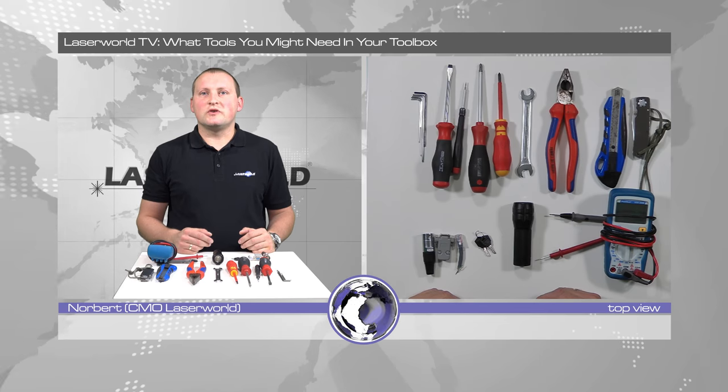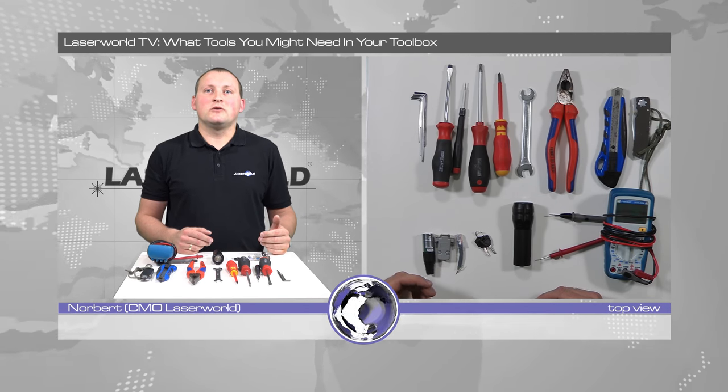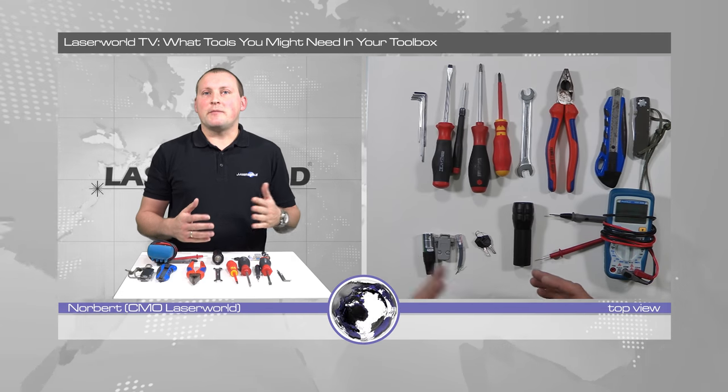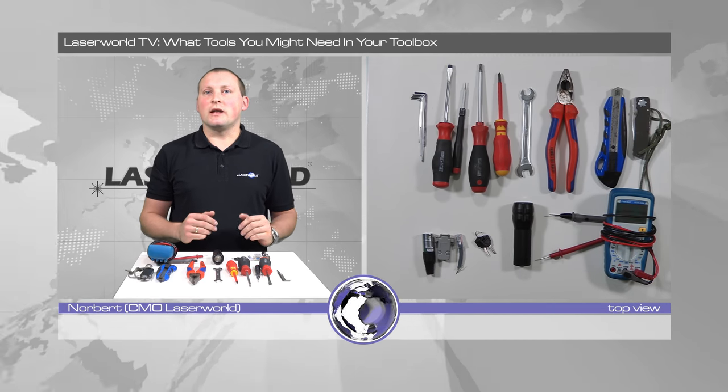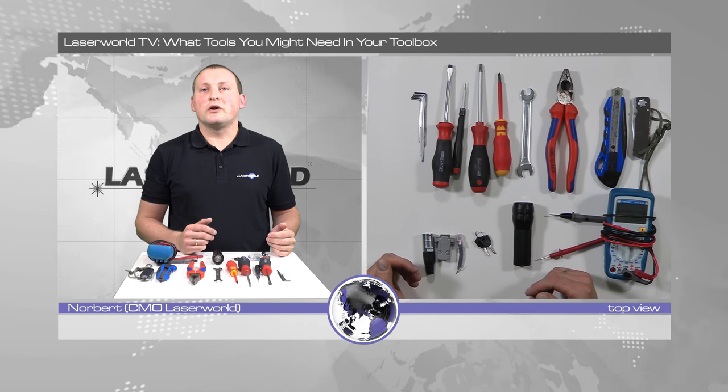When you start doing laser shows you probably wonder which tools you should take on site to just be prepared if something happens or if you need to do alignments to the laser or whatnot. So let me just show you what I take with me when I go on a show.